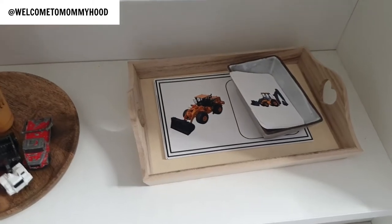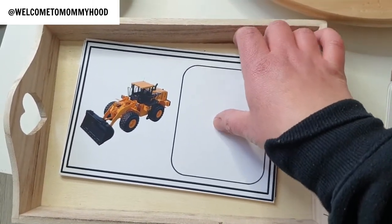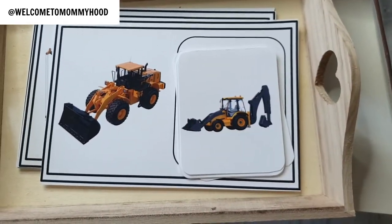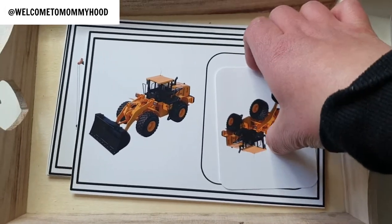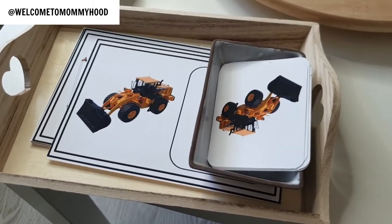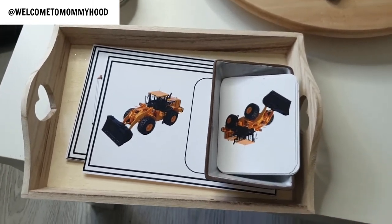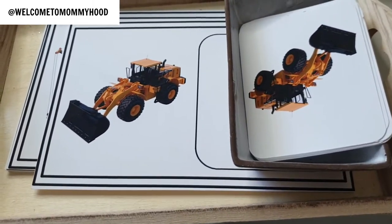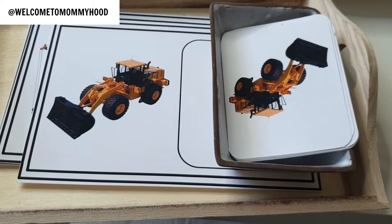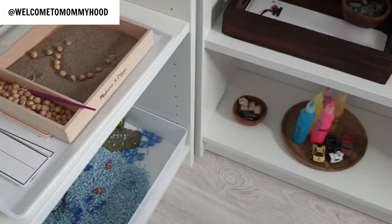Last on this shelf is a matching work — photos of construction vehicles where the child matches them to a blank mat. It's a good visual discrimination activity. You can have them do this on the floor using a mat or placemat to denote their workspace, which is typical in a Montessori classroom. I omitted labels and words intentionally so the focus stays on visual discrimination and attention to vehicle details, since words can be a distraction.